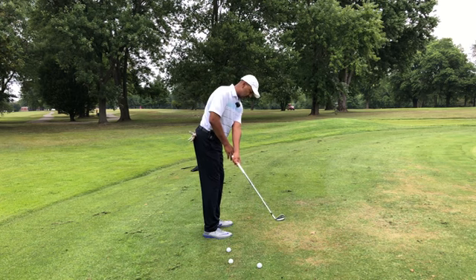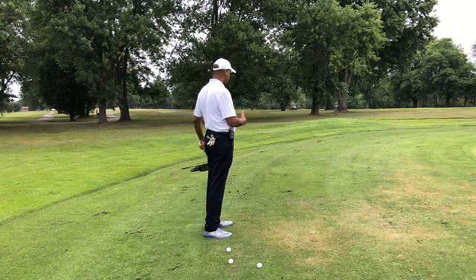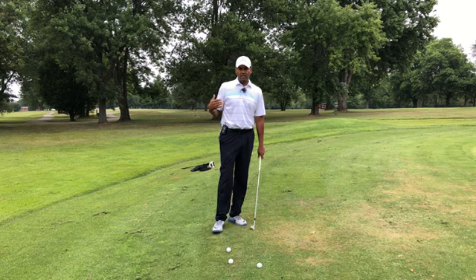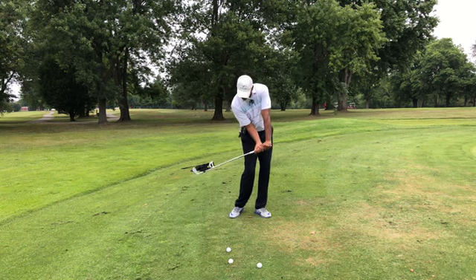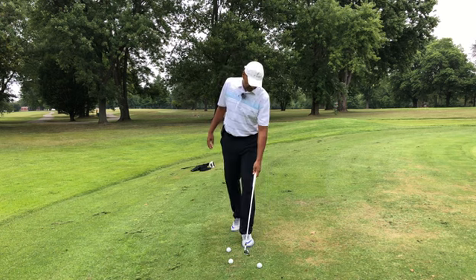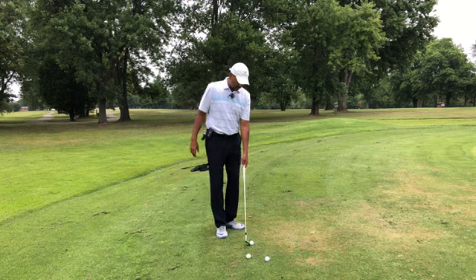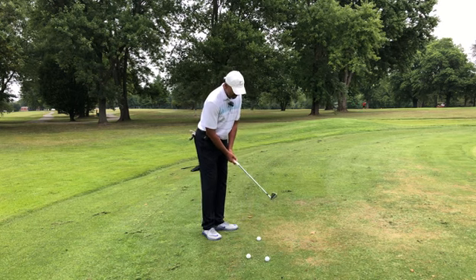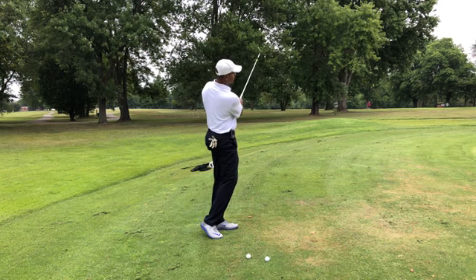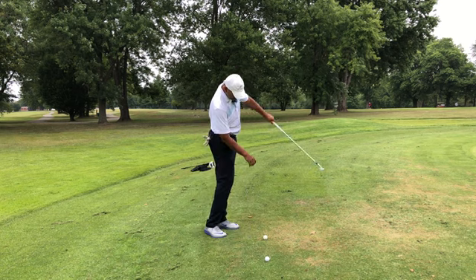When we talk about spacing, we're talking about length of shaft. As your clubs get longer — getting to a driver — you really have to have spacing so you can have the clearance to come back through. You could have an average grip, an average setup, but we want to make sure we have enough spacing so the club can return through. If I get stuck, I wouldn't be able to hit through the ball.